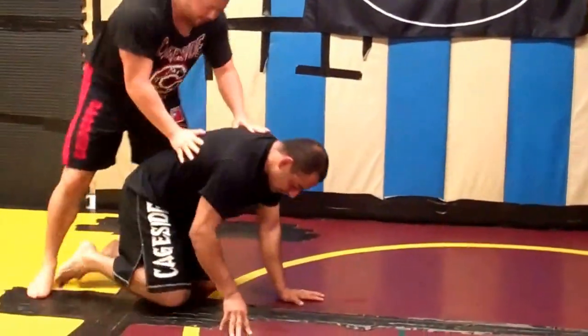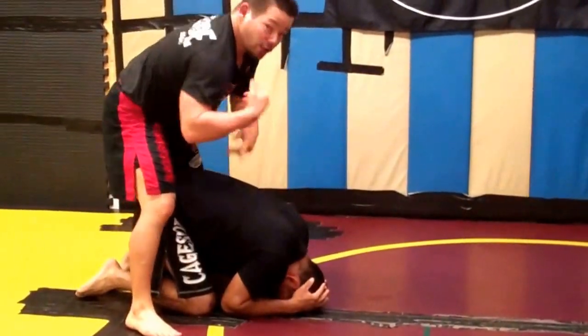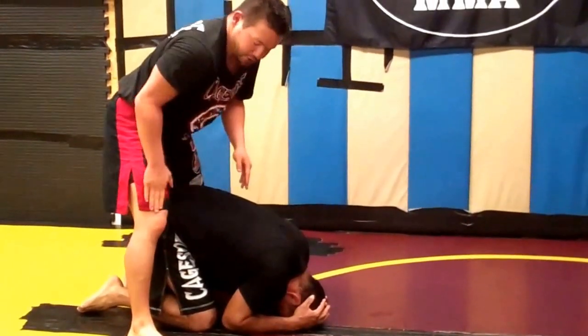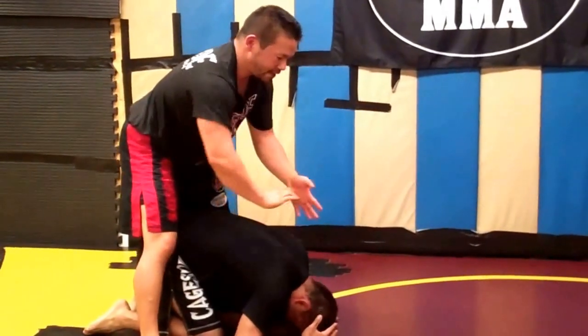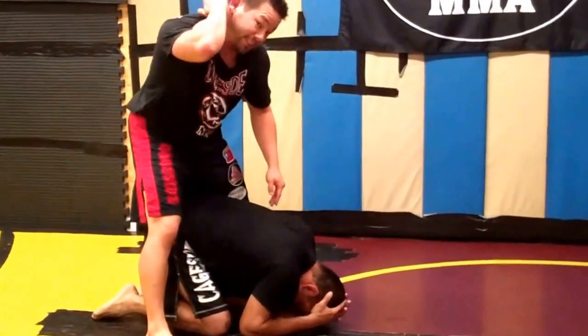The most important thing here is that I go straight over. If I go over to the side, then he's probably going to trap one of my legs and I'm not going to be able to get my hook in. I need to go as straight over as I can, just turning my head at the last second to protect my spine.